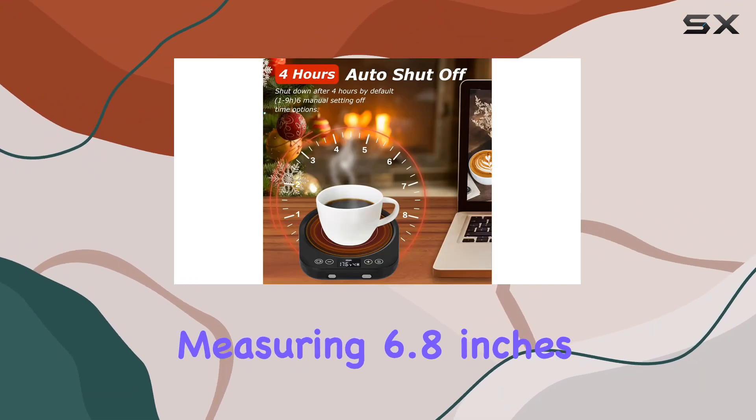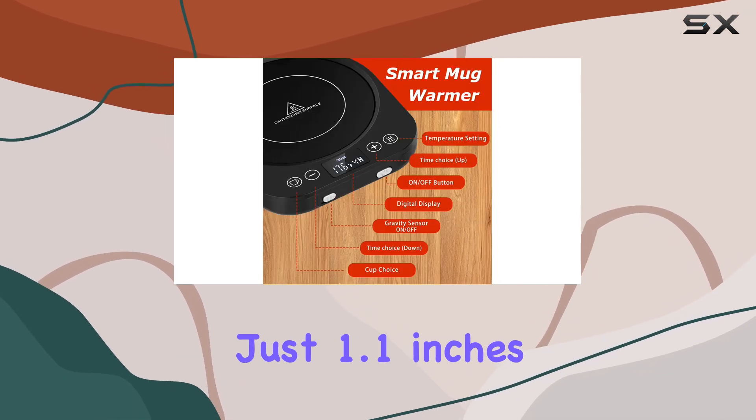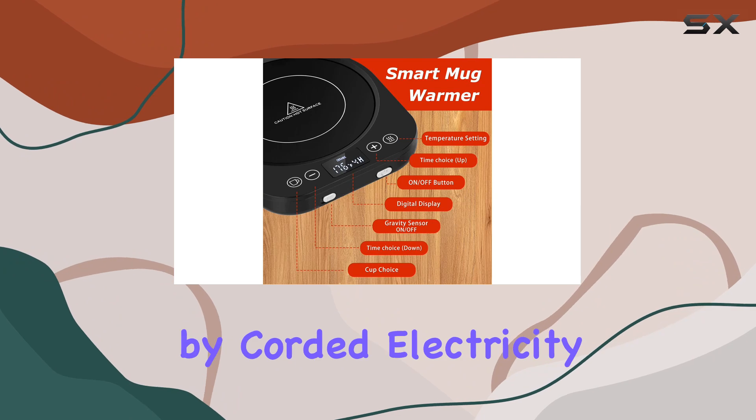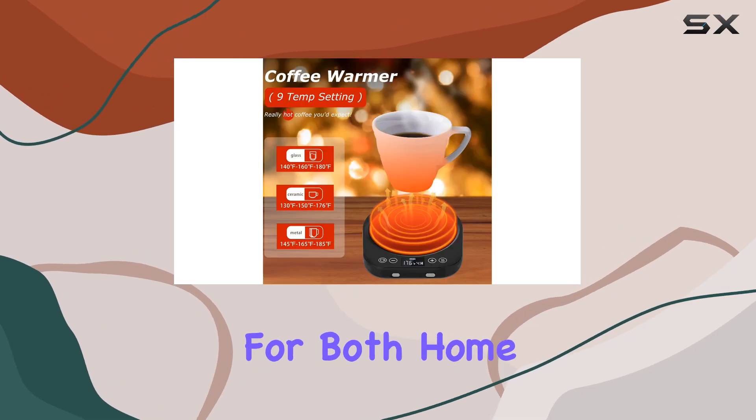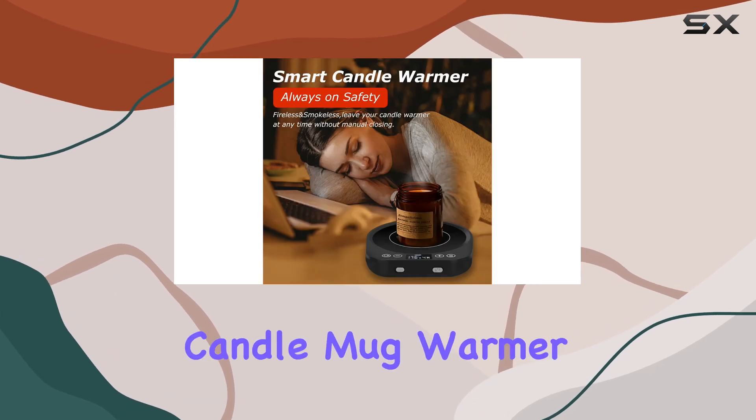In terms of dimensions, it's compact and portable, measuring 6.8 inches in length, 5.8 inches in width, and just 1.1 inches in height. Powered by corded electricity, it's convenient for both home and office use.